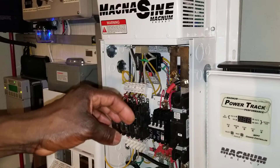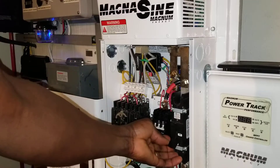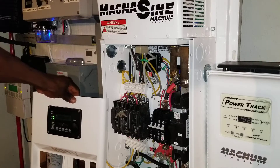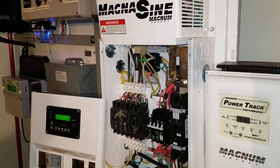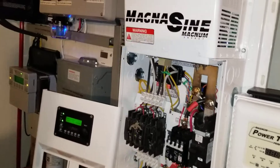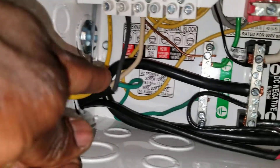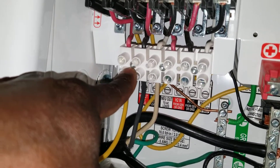We're gonna do the initial start, which is turning the breaker on. Watch the meter over there — it's gonna light up. There we go, it's green. Now we're gonna be testing. I already wired it — put a wire right there. The inverter is on and I wired the AC wire temporarily.